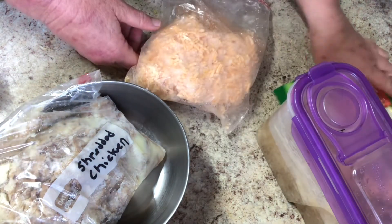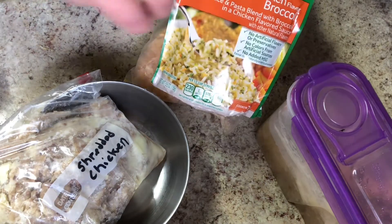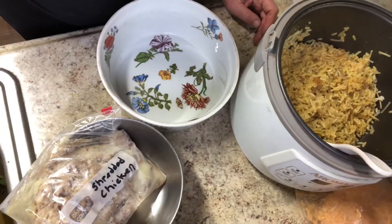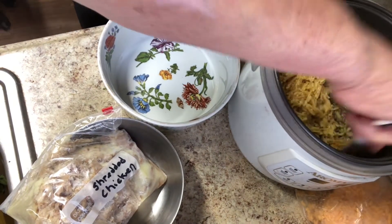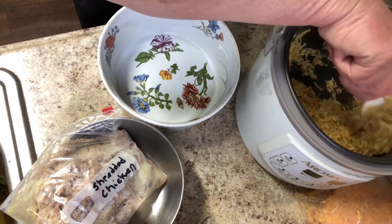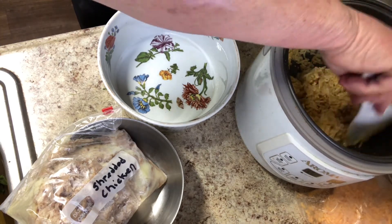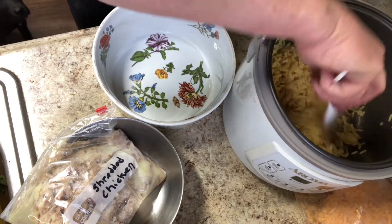I'm going to get started by making this rice in the rice cooker, and instead of water I'm going to use this bone broth. The rice just finished in the rice cooker and it smells really good with that bone broth in it. You can use just water, chicken soup broth, or whatever, but I happen to have chicken bone broth in the freezer, so why not?